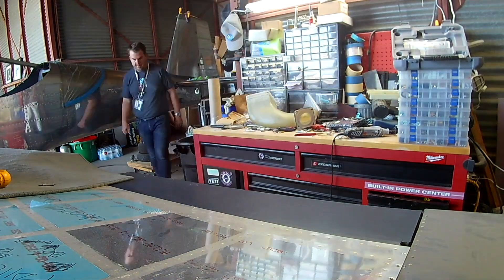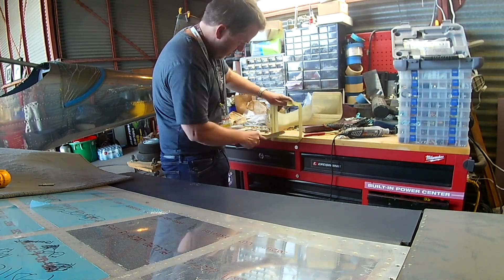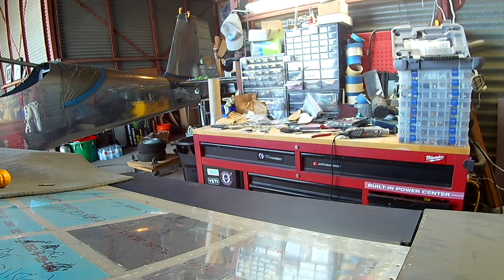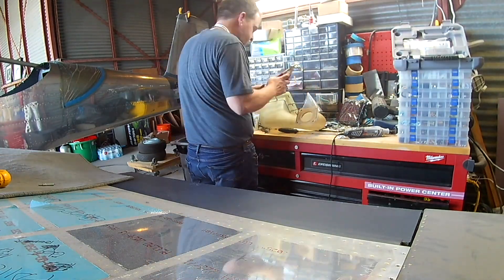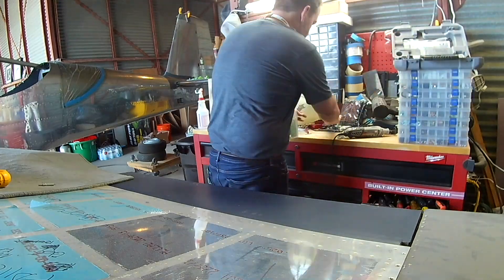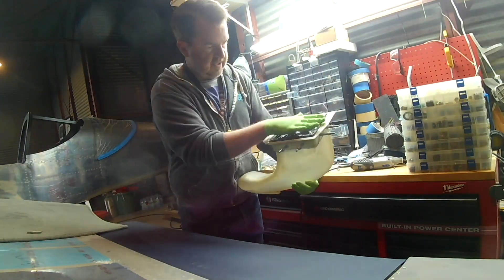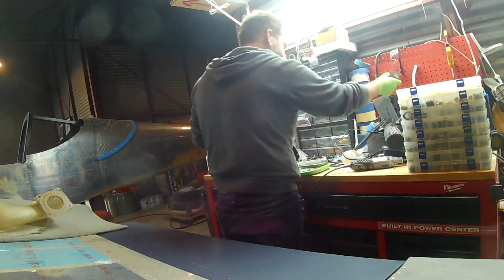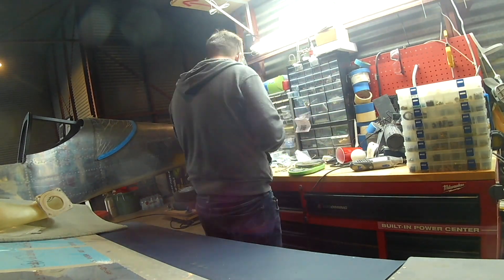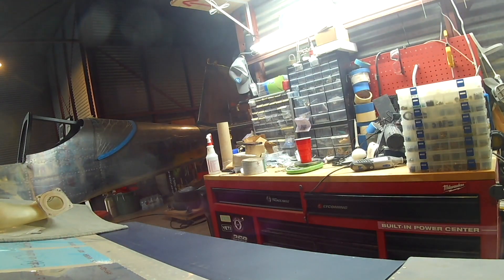Then we will mix up some resin along with some flox and secure the two in place. Vans knows what they're doing with these snorkels — the way they're designed and the sizing and everything — and it tells you in the plans. So when you're mixing the epoxy up, putting the flox in, and getting ready to attach this, use a screwdriver to sort of wedge the sides apart of the snorkel from the flange. I've got the air filter out, which fits great. You put a screwdriver between the snorkel and the flange and twist it to sort of open it up, then jam the resin in there and let it smooth out.